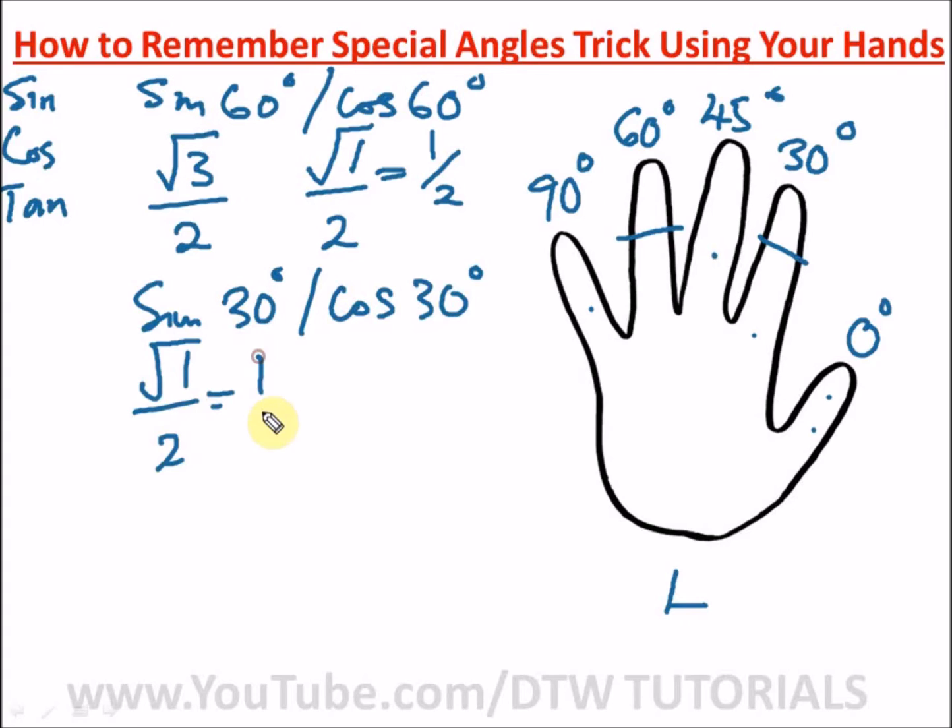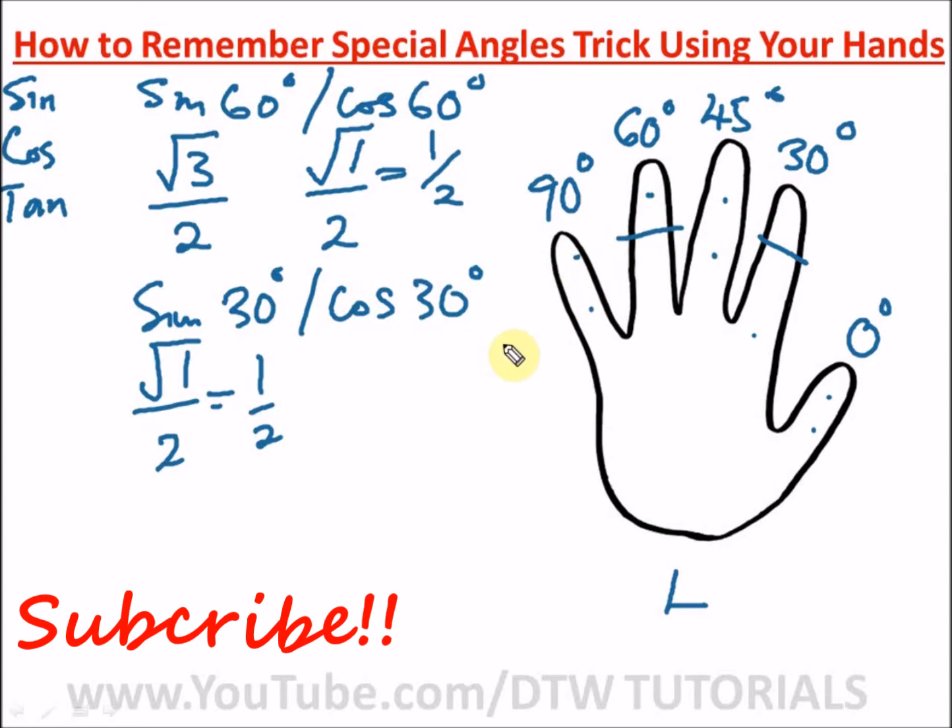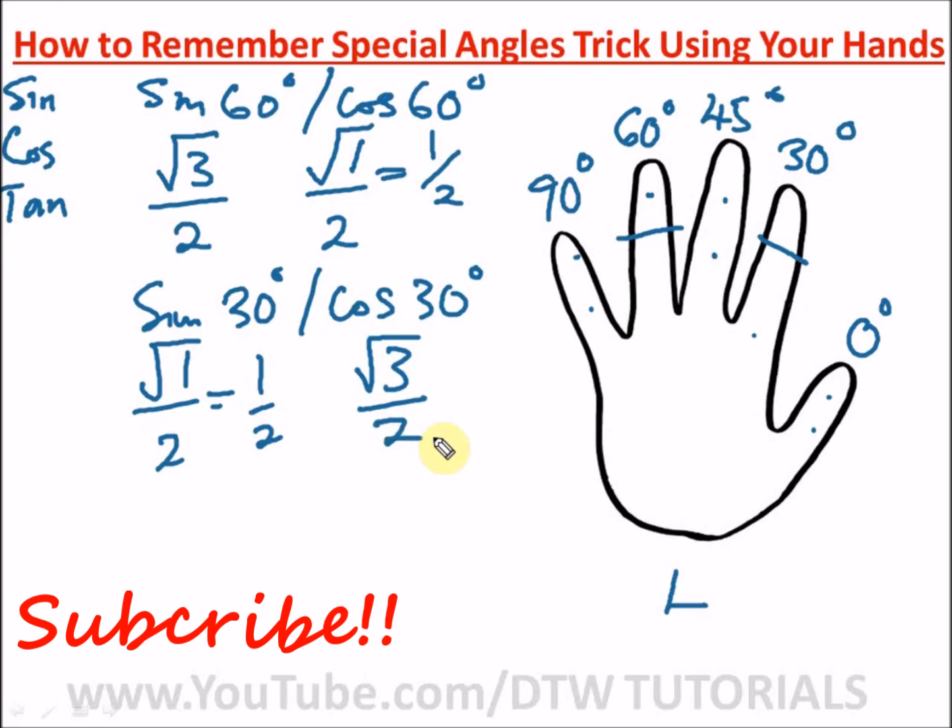For cos 30 degrees, count fingers on the right side: one, two, three — three fingers. So we have root 3 divided by two. Cos 30 degrees equals root 3 over 2. You can see how easy this is!